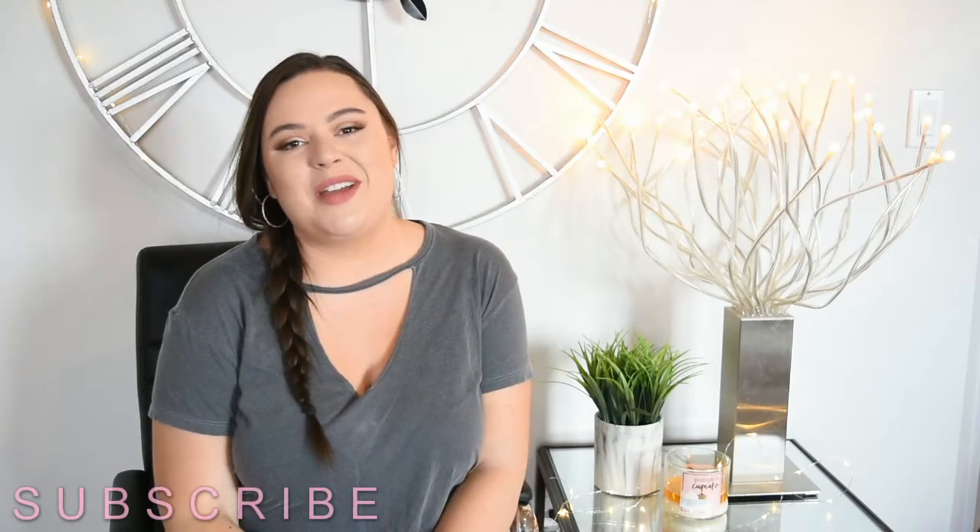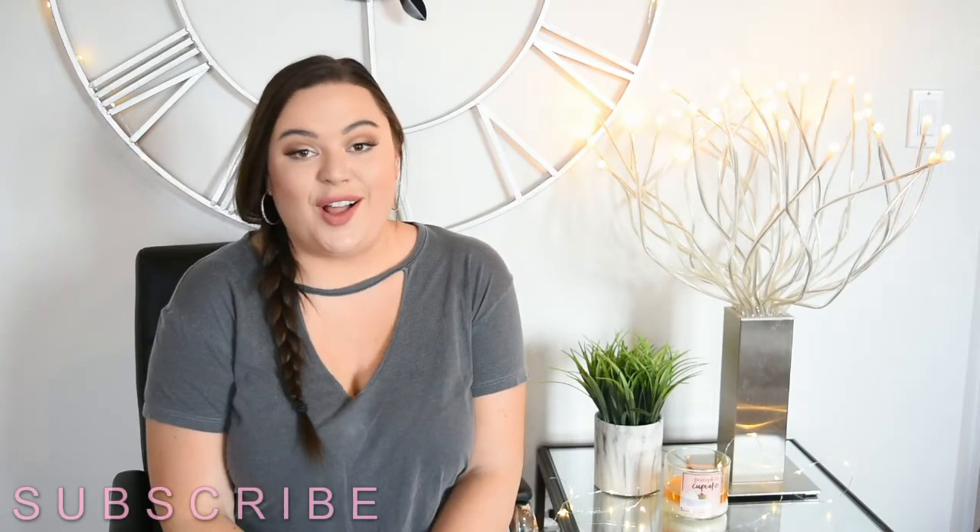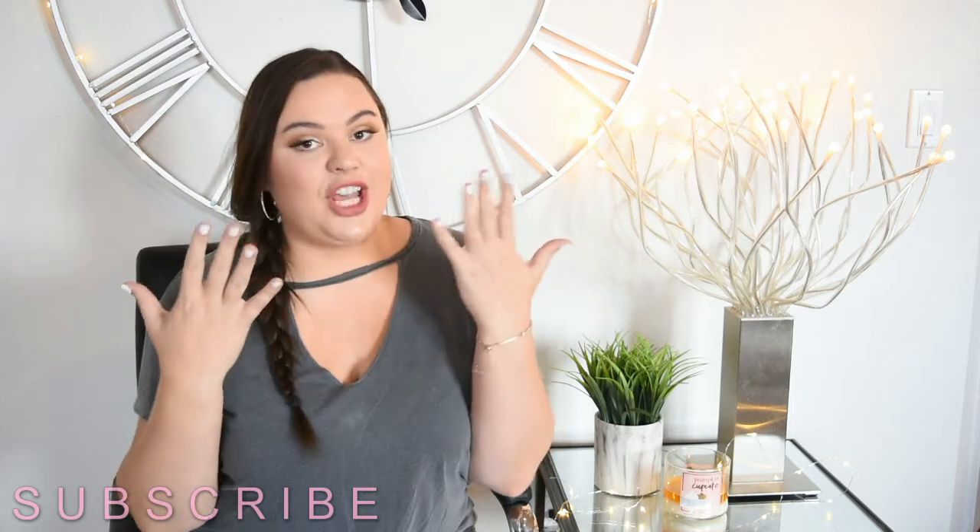Hey guys, what's up? Welcome back to my channel. Today's video is all about how I did this gel manicure at home, and I'm really, really excited for this video.